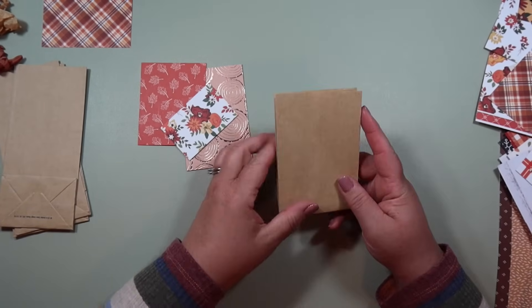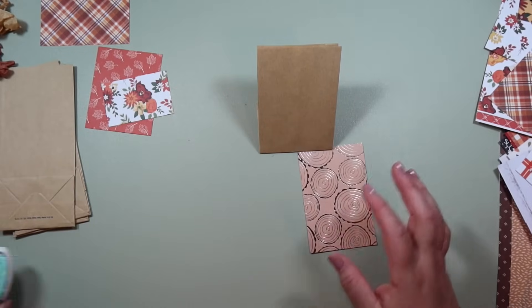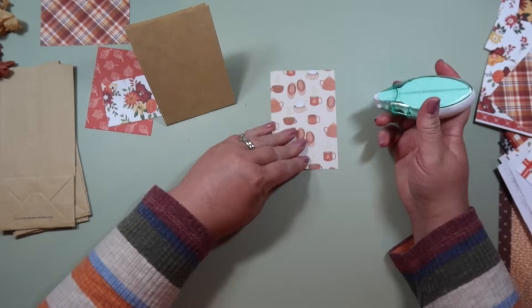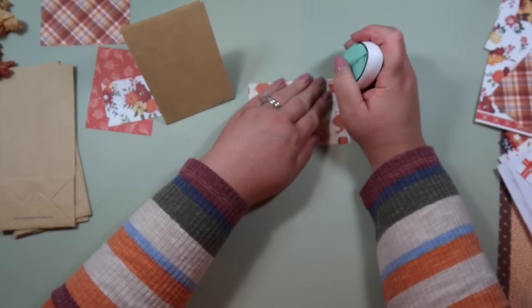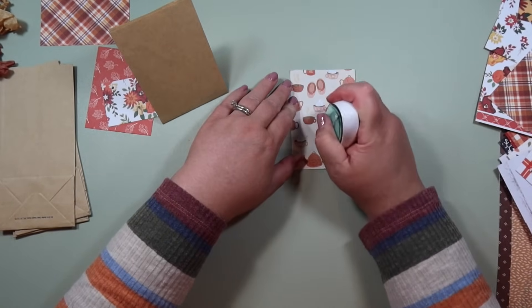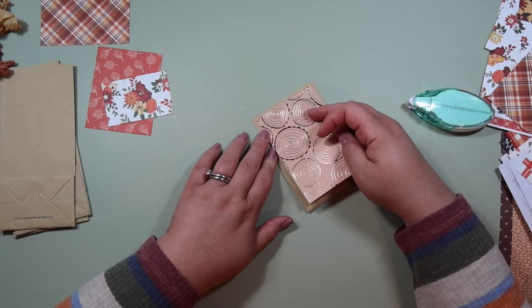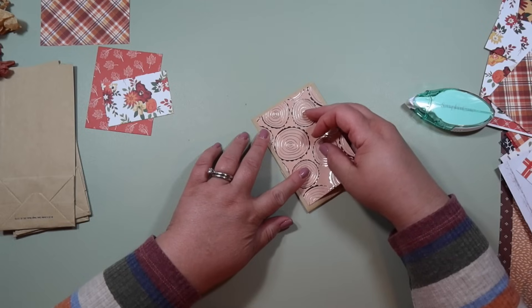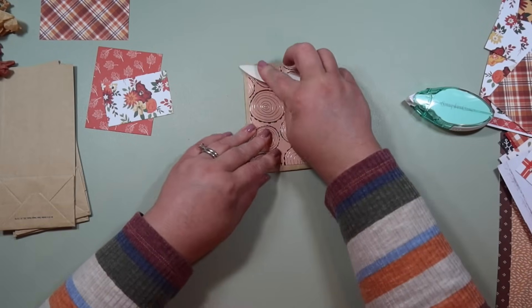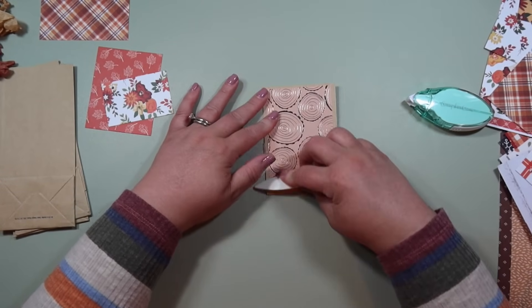The first thing I want to do is get the back matted. For this project I'm just using my cute little tape runner from scrapbook.com — I'll link this one below. I'm going to add adhesive to the piece for the back — just make sure you get all the edges and a little bit in the middle. There's going to be a border all the way around, so glue this on as evenly as you can. It doesn't have to be perfect — these are just cute little treats that will probably get thrown away once the cocoa and tea are taken out.